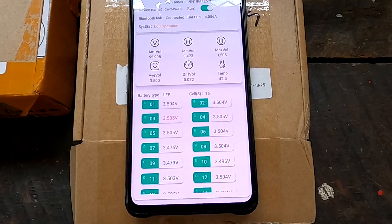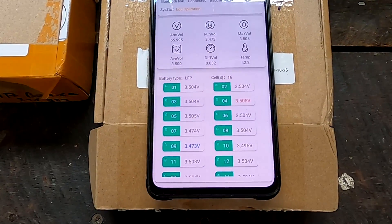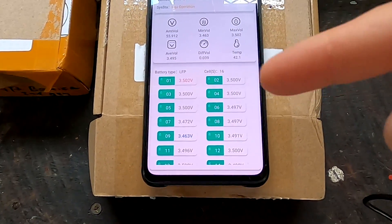I usually balance for about half an hour. With the QUCC BMS and its 200 milliamp balance current I keep it at 3.45 volts for 30 minutes, but with this balancer you could easily set it to just 15 minutes. Now at 11:49, after almost 28 minutes of balancing, the deviation is down to only 8 millivolts at 3.5 volts. That is fantastic — a very good result for half an hour of balancing.